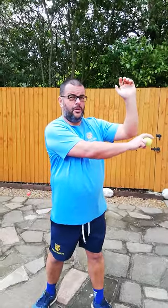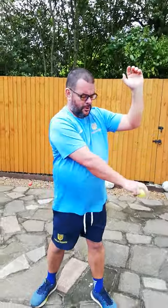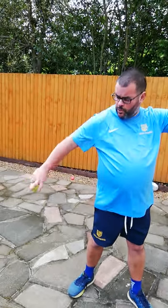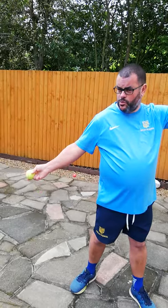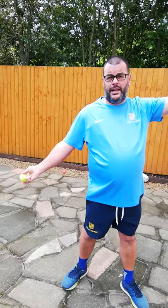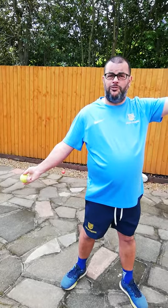Jigsaw piece number four is the windmill — my arm starts to rotate in a big circular motion. When I get to about four o'clock, two things happen: my front arm straightens and points towards the target, and my hand turns so the ball goes from pointing away from me to pointing towards the sky. That leads easily into jigsaw piece number five, which is the seesaw — front arm down, back arm up.